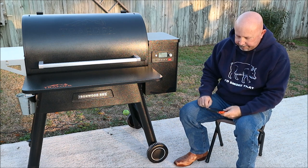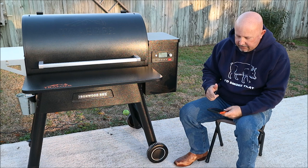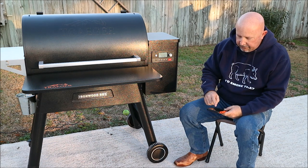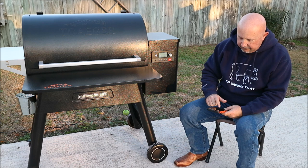Once you hit Add Grill, it's pretty much self-explanatory. It asks which grill would you like to add, and it's got a list: Timberline 850, Timberline 1300, Ironwood 650, Ironwood 885. I'm going to hit Ironwood 885.